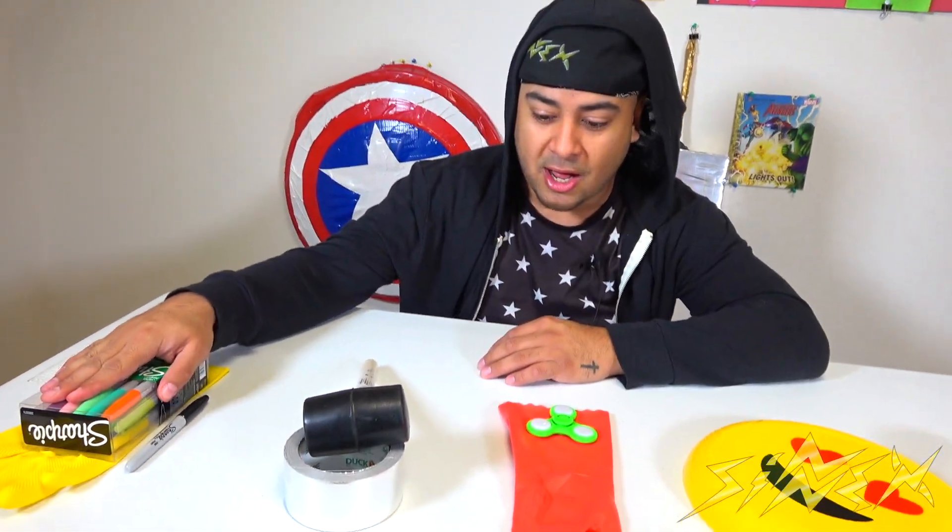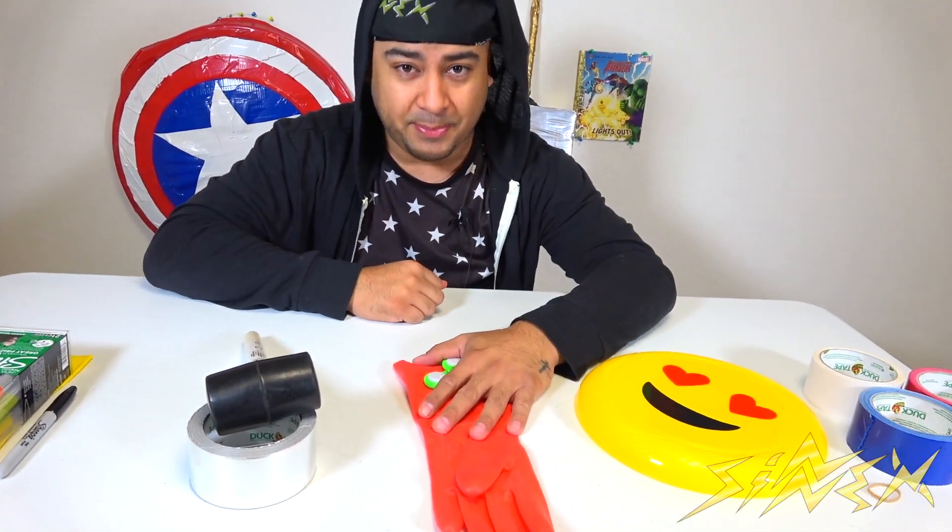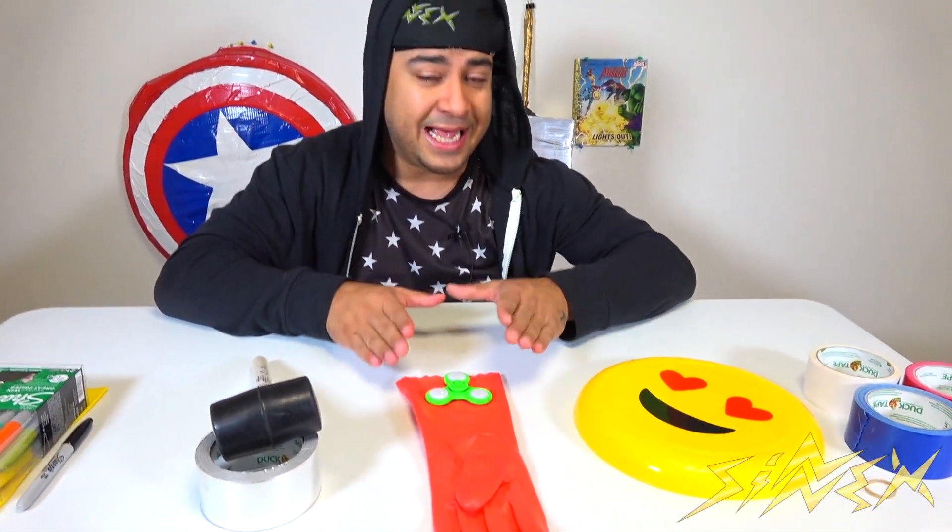If you guys see behind me, you can see Captain America's shield, Thor's hammer, and there's a little book right there — we're not gonna be making that, but it's a cool little prop to have. These were very complex to make. This frisbee is very small compared to the big shield back there. If you want to see how to make that or Thor's hammer, go to Nexrakers' main channel — that's where we created those, along with Thanos's gauntlet and Iron Man's blaster.